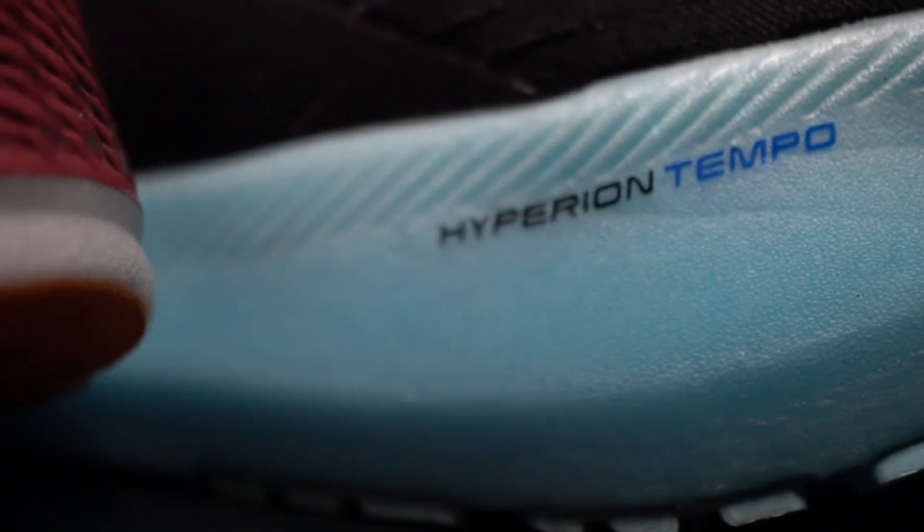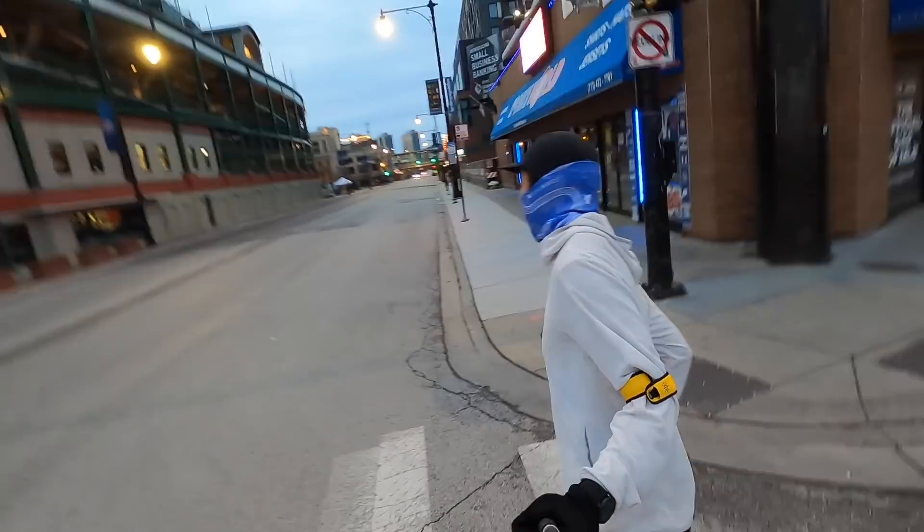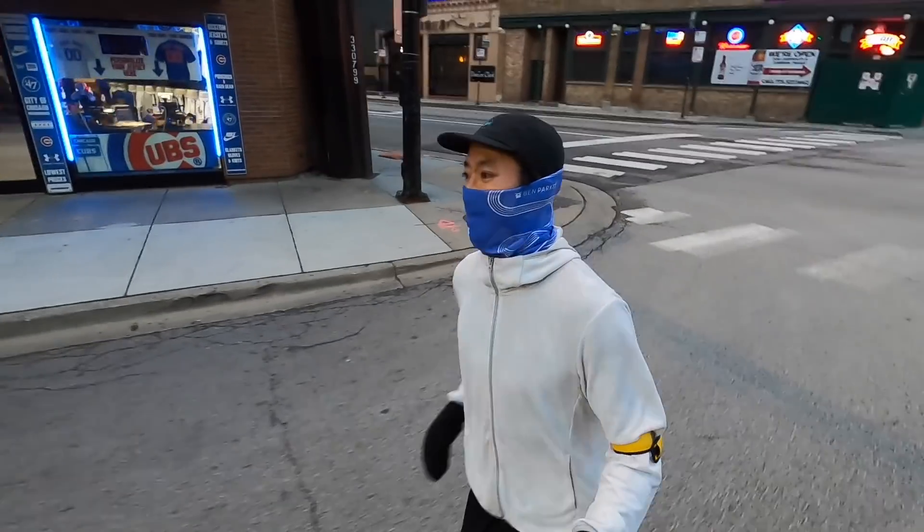The first shoe that I tested of these two was the Brooks Hyperion Tempo. It's a shoe that I've been running in for a little while now and I've been really loving it, especially at some of the faster paces. Because I've been loving it so much, a lot of you guys have been telling me I've got to take a look at the Razor 3, a shoe that had been out for a while and I hadn't really been looking at until very recently when Running Warehouse put it on sale for 50% off.